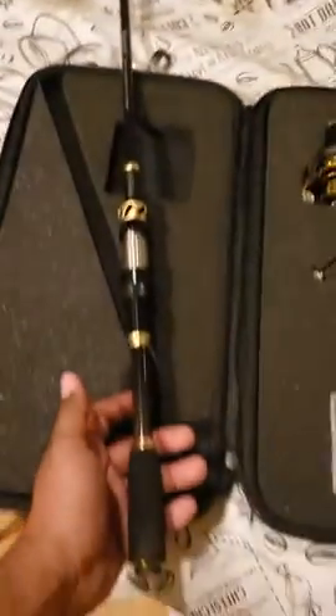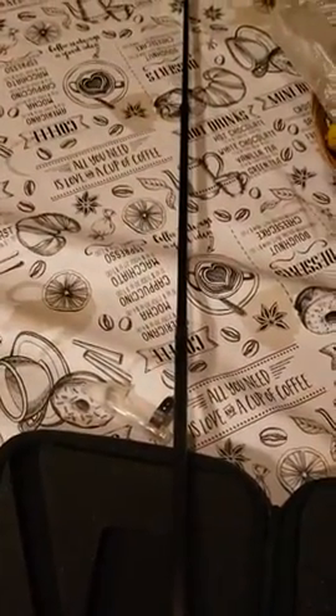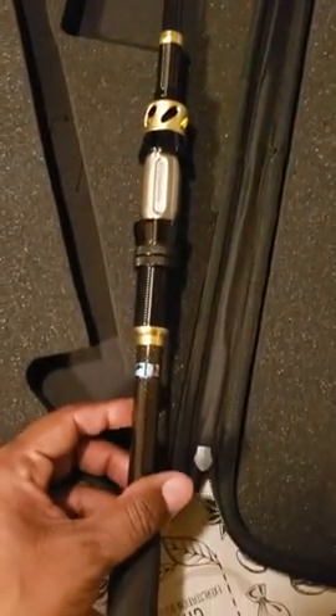Six-foot titanium carbon fiberglass pole. Super great deal.